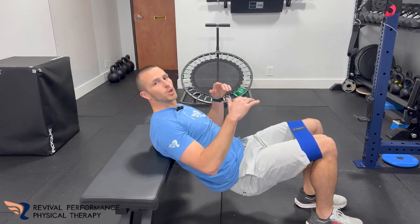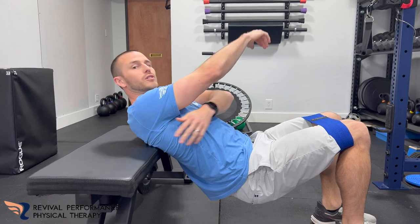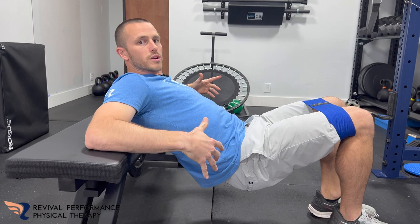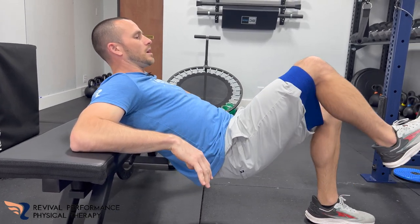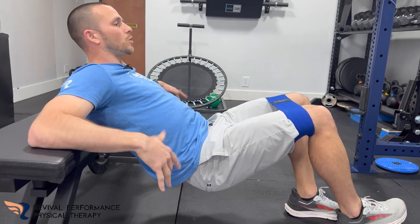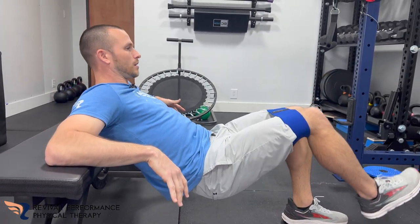Coming down on this bench — my shoulder blades are right above where that bench is, so right here for your reference. Keeping your back flat, core contracted, and as you come up you're bringing this leg up at the same time.